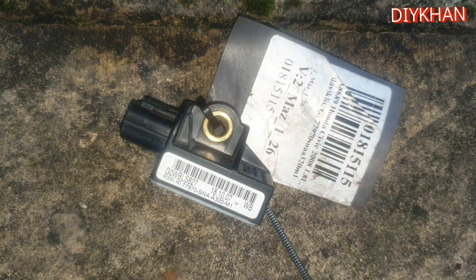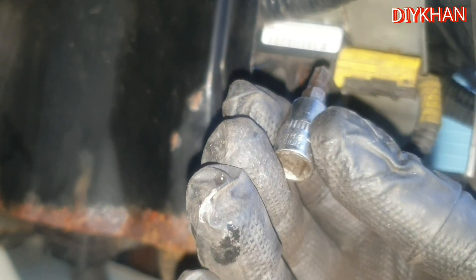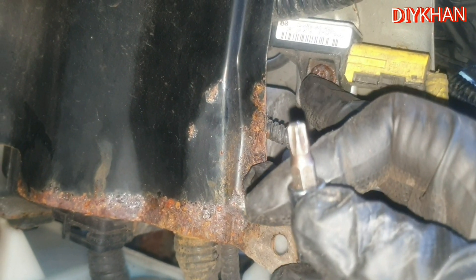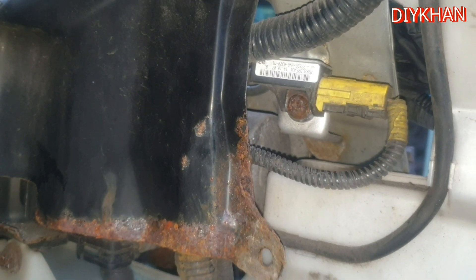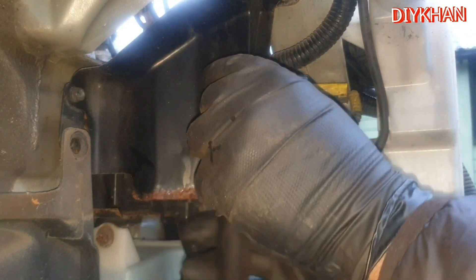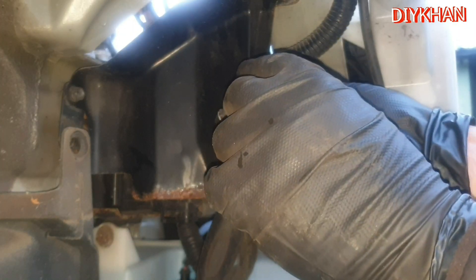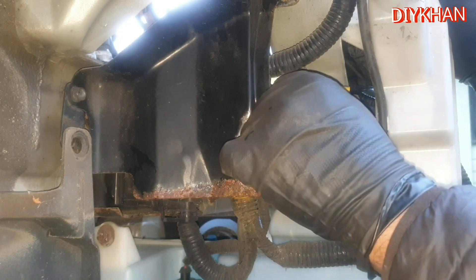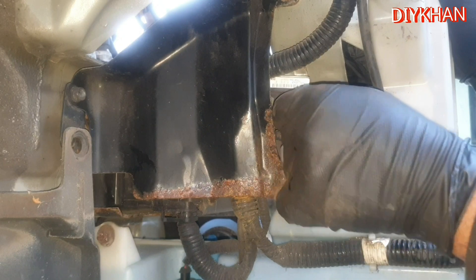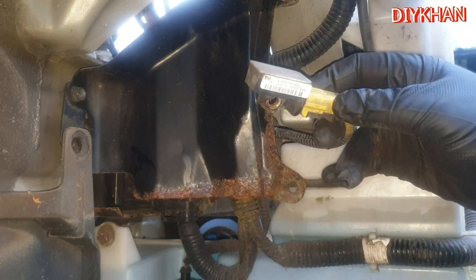Here is the second-hand crash sensor I got from eBay for £20 — it's like for like. I'm going to use a T30 bit to remove this bolt, and then I'll show you how to disconnect the sensor connector. There's the bolt off, and there is the sensor out.